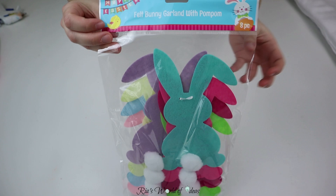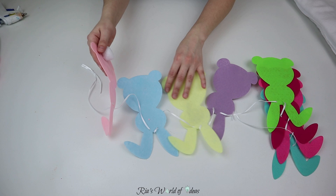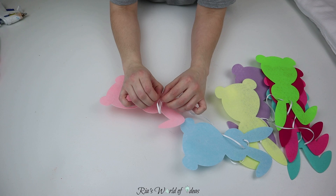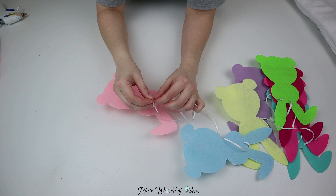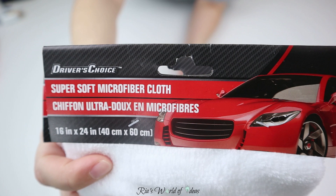So this is what the felt bunny garland packet looks like — it comes with pom-poms, and in each bag you get eight of these felt bunnies. It also comes with ribbon so that you can use it as a garland, and you can use it just as is. I think this would be really cute to decorate your home as is, but I know that you can make so many DIYs with this.